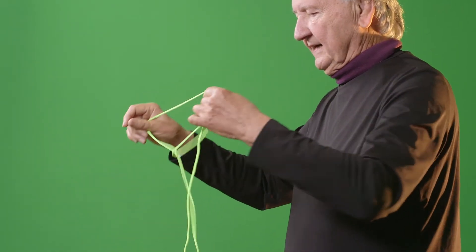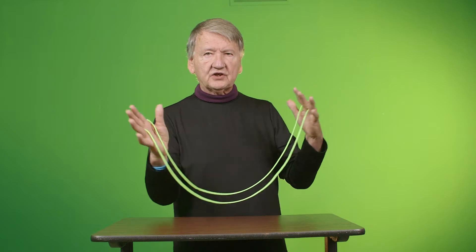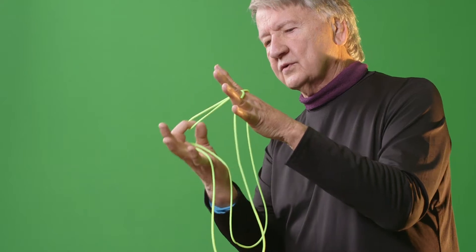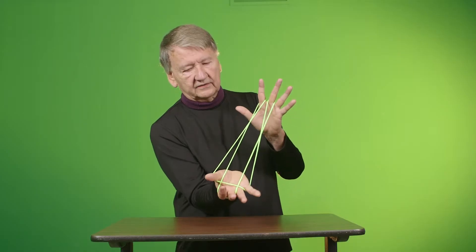Let's try that. Each hand, two fingers. Each hand will do something different. One hand, pull through and put this on your thumb and little finger.